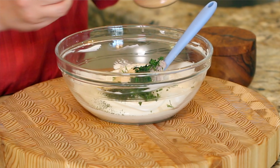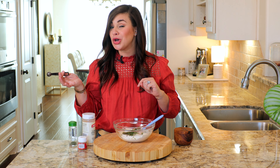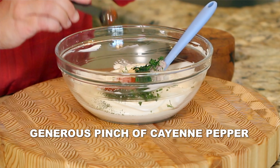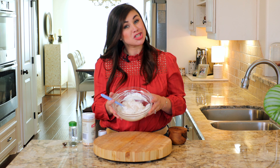Now we're going to add in one teaspoon of garlic powder — if you've got a fresh-is-best mentality, you could sub in one clove of fresh garlic. We're also going to add one teaspoon of kosher salt, and we're going to bring in a little bit of heat with some cayenne pepper. Just give it all a stir and that's your dill dip.